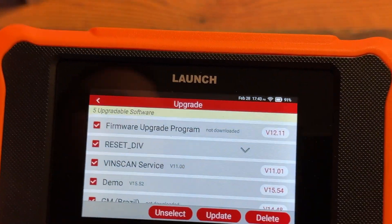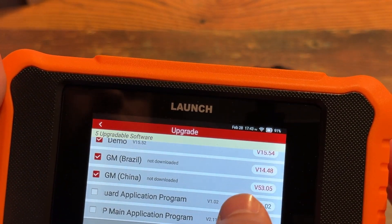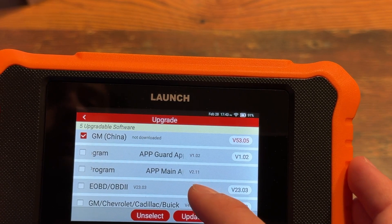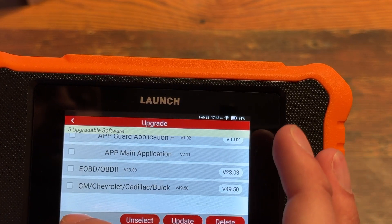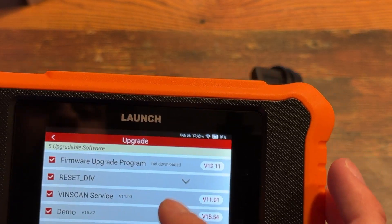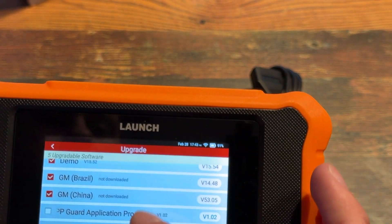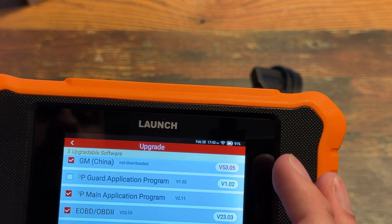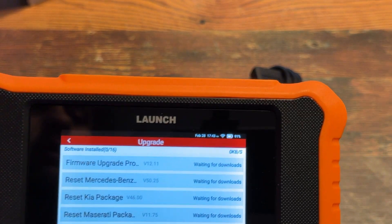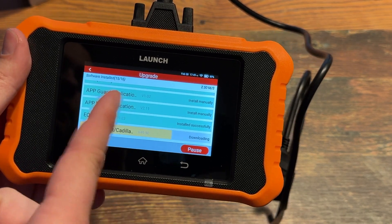The firmware needs to be updated. Reset, VIN scan, service demo, GM Brazil — the rest is already updated, v1.02, 3.2.11 — I think these two are already done. I'm going to go ahead and select all of them, just do Update. As long as you have pretty good Wi-Fi speeds, it's going to pick up a lot of different downloads and installs for different software, and it's moving pretty good so far.